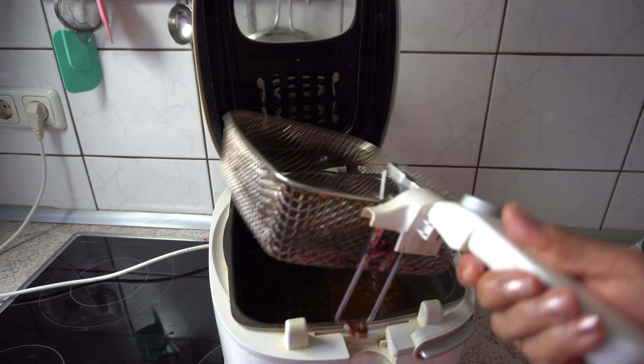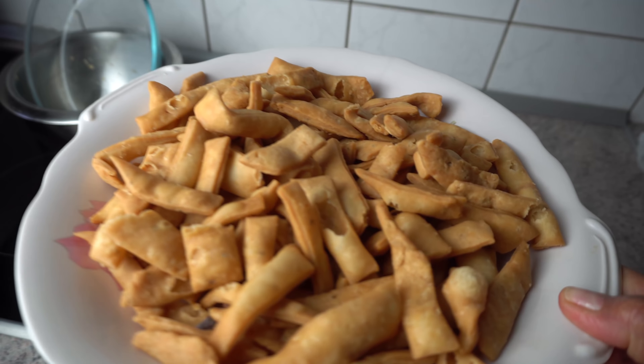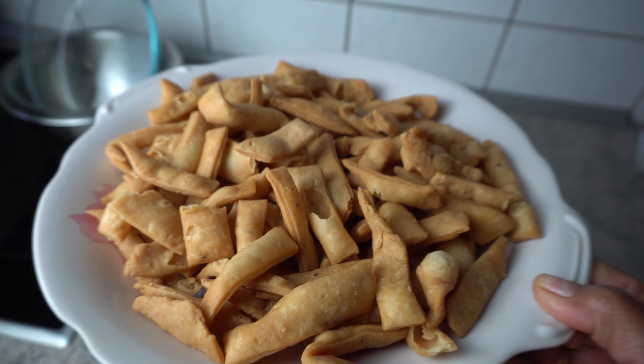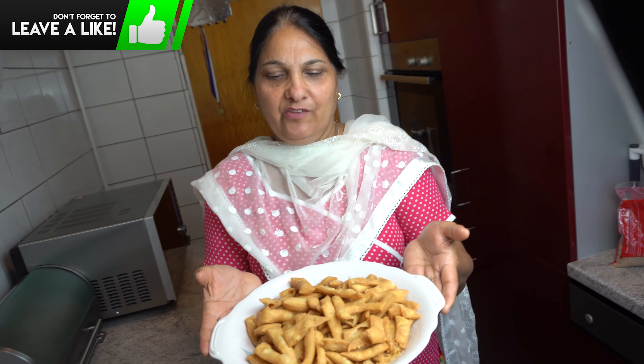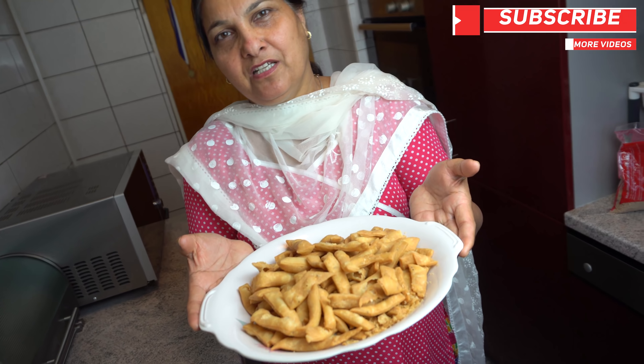The meat is ready. Look how much meat has been made. You should make it and eat it. If you like this video, subscribe to the channel.